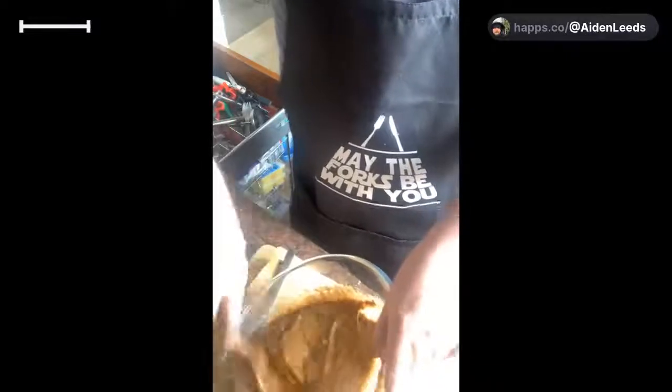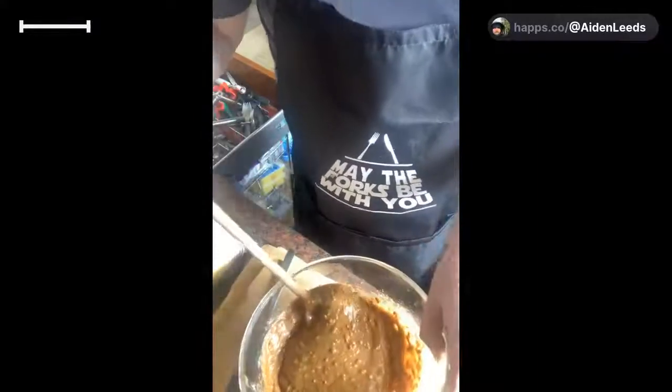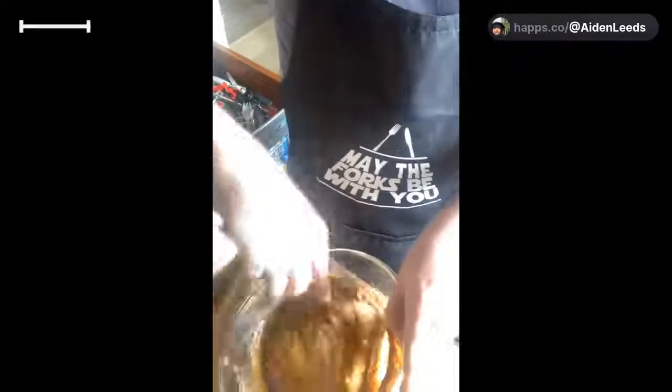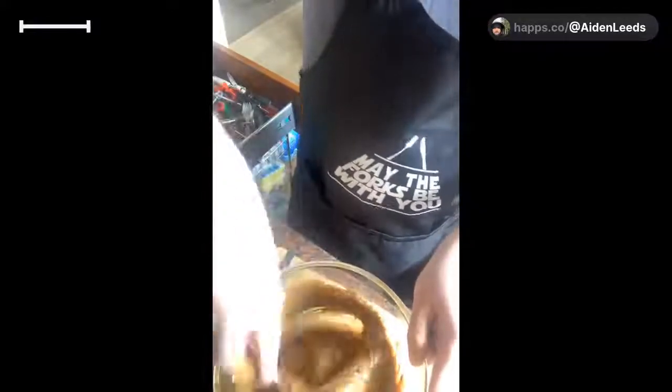Even if the hotel had a hair dryer, that's the one thing you'd want to take your own. Another thing I nearly forgot is a comb. I know you ladies might use a hairbrush instead. So we're just going to mix this for a couple of minutes.